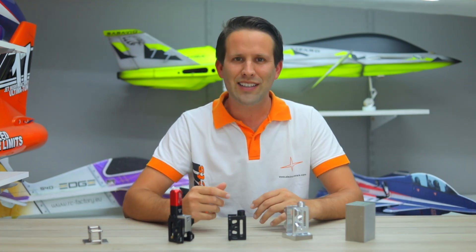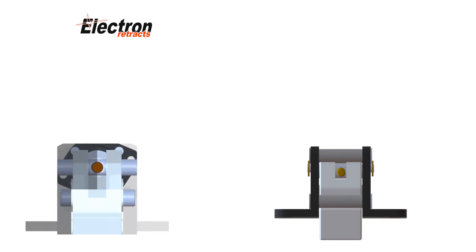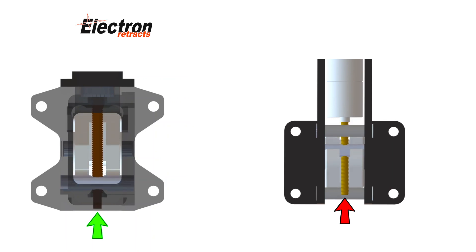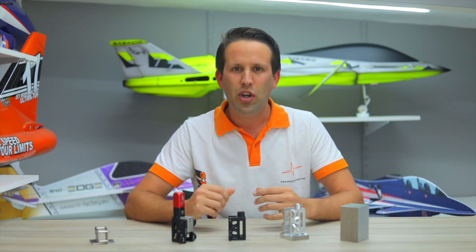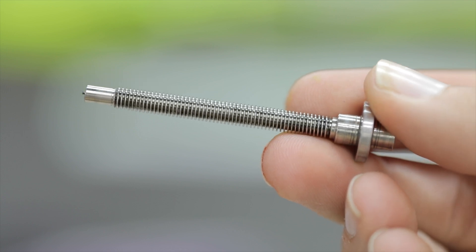The permanently fixed motor system used by Electron Retract also allows the use of bearings on both sides of the spindle, as opposed to just on the motor's side, and allows torque to be transmitted much more efficiently to the slider. Electron's spindle is truly a thing of beauty — rather than using a standard off-the-shelf threaded rod, Electron produces their own custom-made square thread spindle, which makes a big difference and a lot of sense.